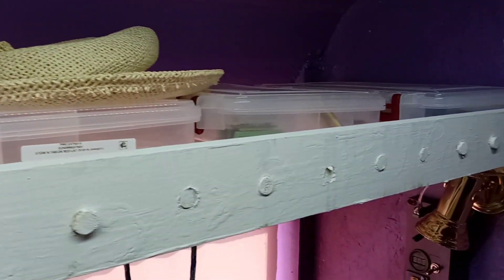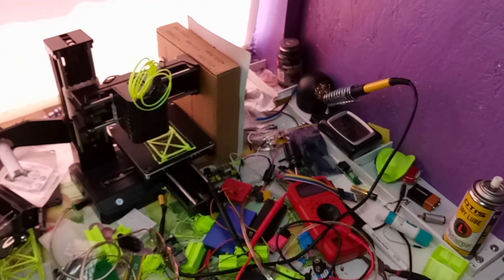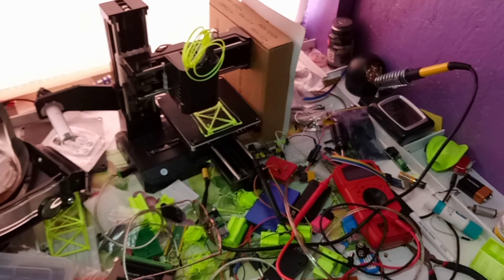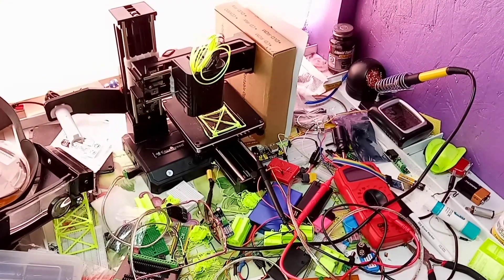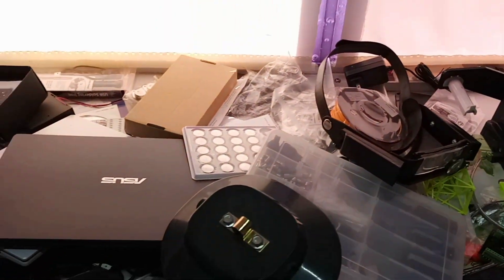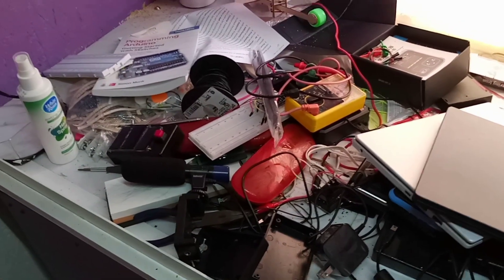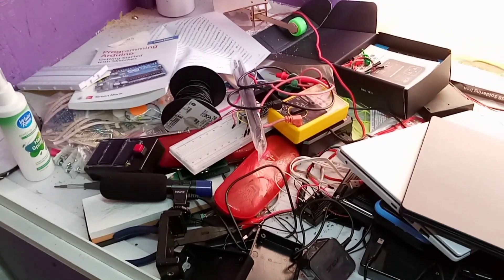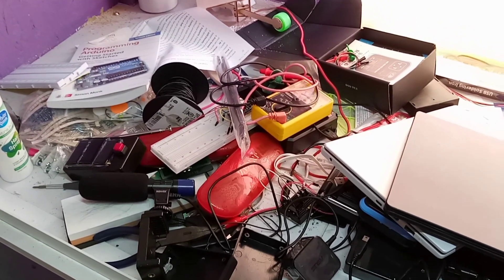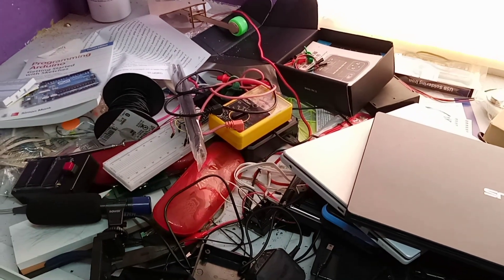This is my electronics lab. You can see the famous hat, where I get on with all my wonderful electronics projects. It is quite a mess, but then things usually are a bit messy for me. And I get on with about as many electronics projects as I get on with other projects.